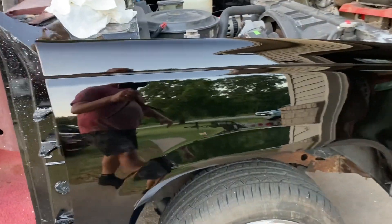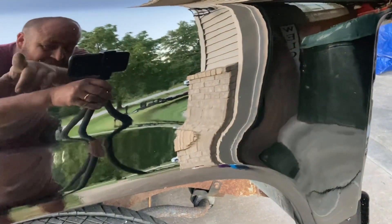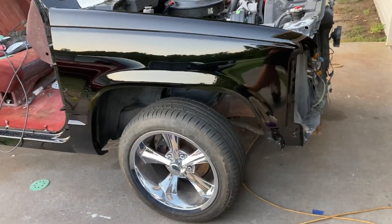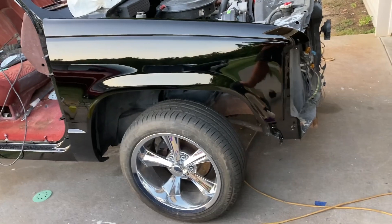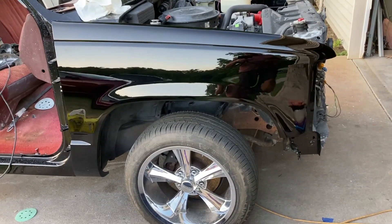And there we go, just like that — matches the other side. I keep seeing this real ugly guy right there in my paint job, but I guess that can't be avoided. So there you go, that's how I cut and buff. Just showed you this one fender, not the whole truck, because I don't want to waste your time watching the same thing over and over. As always, thank you for watching — hope you enjoyed the video, and I hope you'll join me next time.